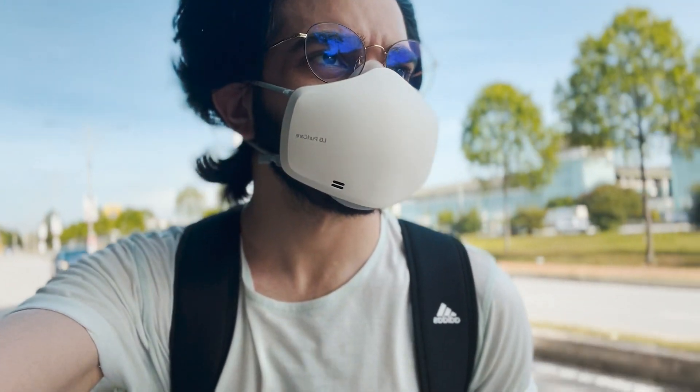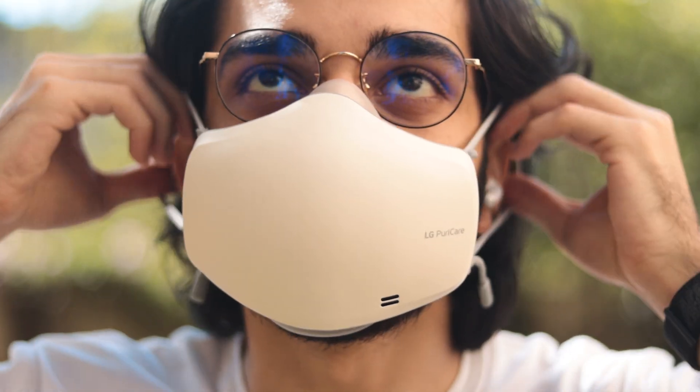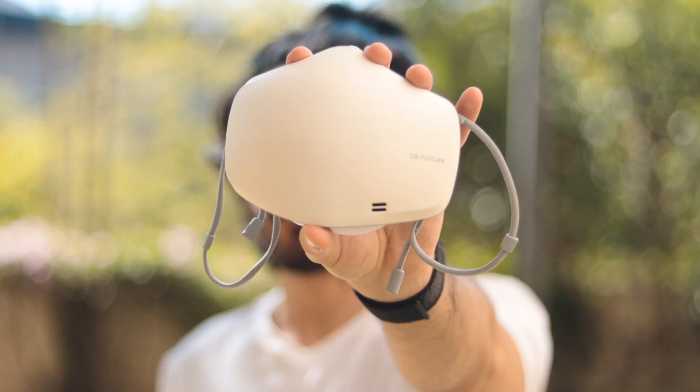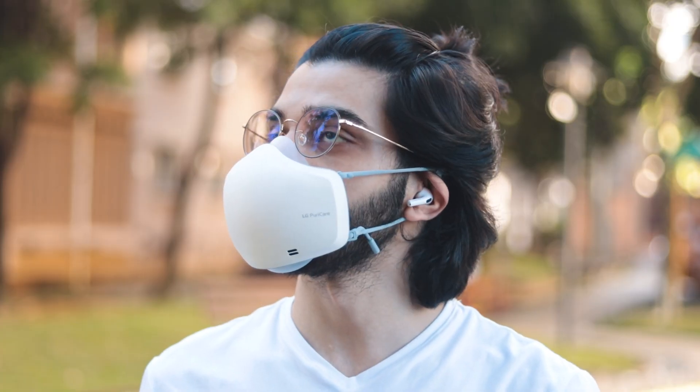So if you're running or jogging and breathing a lot quicker, the air is going to be pushed out a lot quicker to avoid fogging up or moisture being built up. This results in constantly breathing in fresh-feeling air thanks to the HEPA filters — no heat built up, reduced moisture, and no fogging. If you wear glasses like I do, this is absolutely perfect.